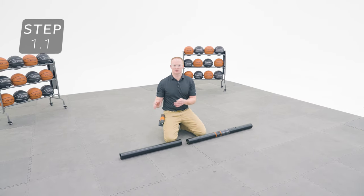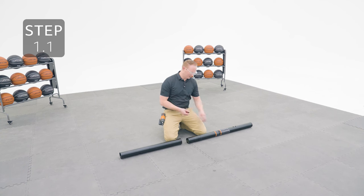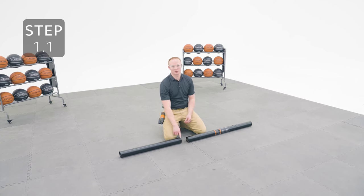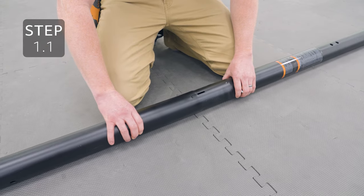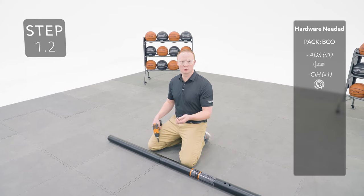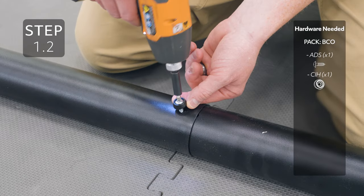Take the top pole, which is the shortest of the three, and the middle pole, which has the warning label, and slide the top pole onto the middle pole, making sure the hole at the bottom of the top pole goes over the slot at the top of the middle pole. Add the hardware to the hole — this hardware will spin freely once inserted and this is normal.